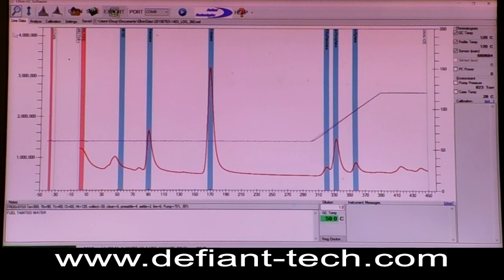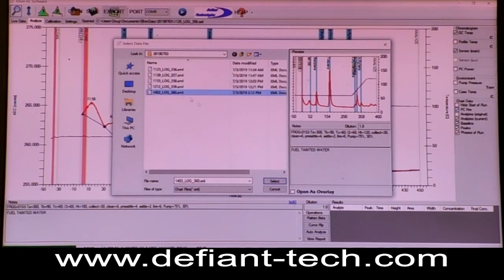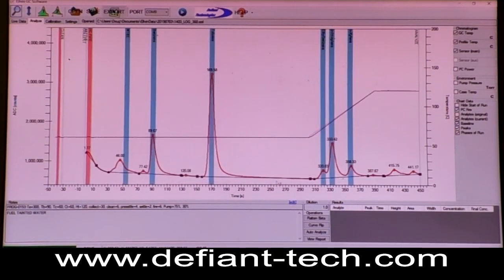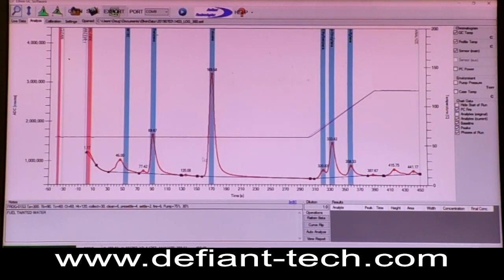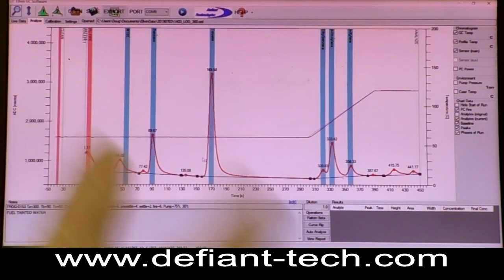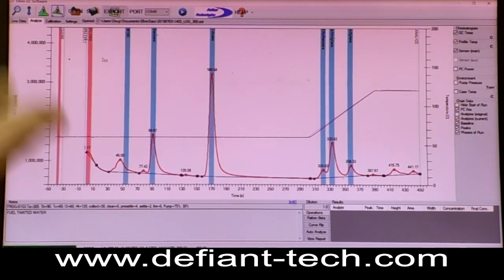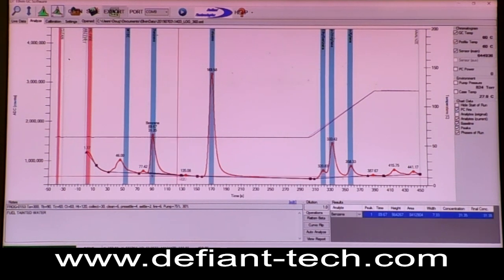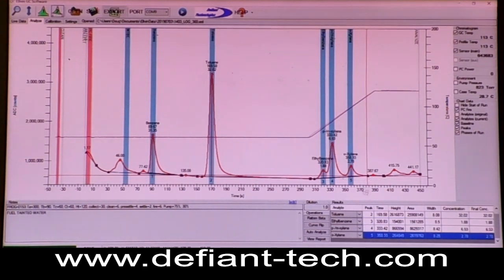Okay, the system just completed the run, so I'm going to open up the chromatogram it created. I'll come down here and choose the one and bring it up. You see the blue stripes — that's where the different chemical compounds it was calibrated for show up. I'll integrate the thing real quick. You can auto integrate or you can do it by hand. I'll grab that one, and this one, and then these, and I'll say view report.